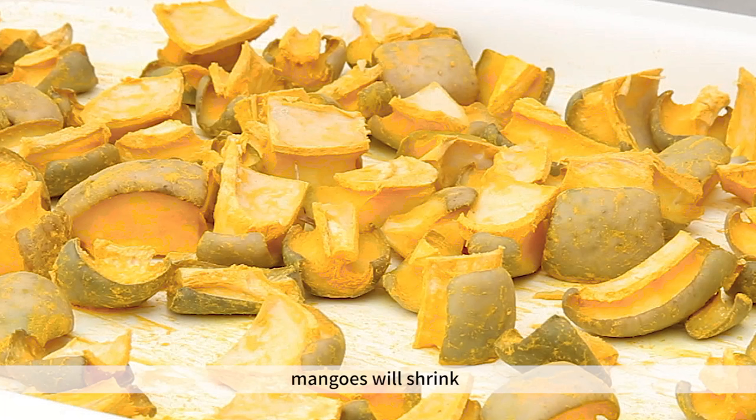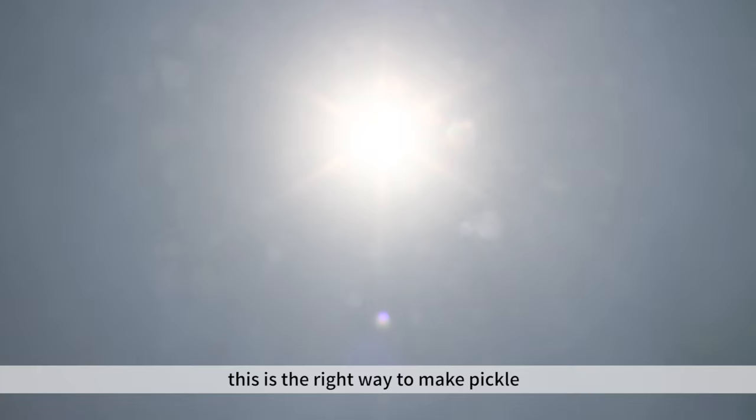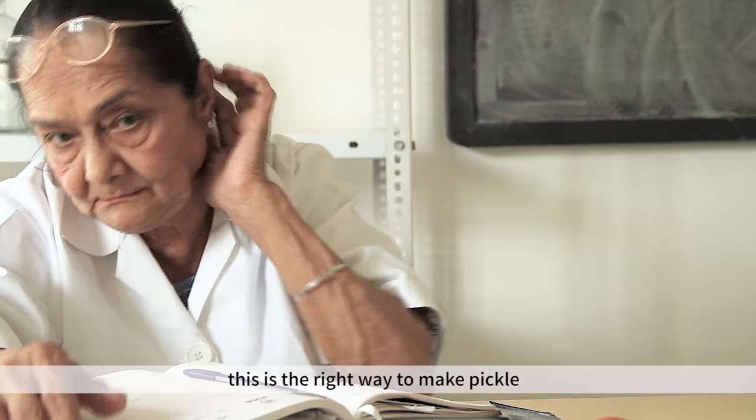Put the tray in direct sunlight for 3 hours. After that, the mangoes will shrink and the green color will become dull green — this is the right way.